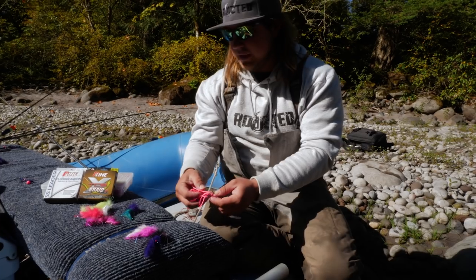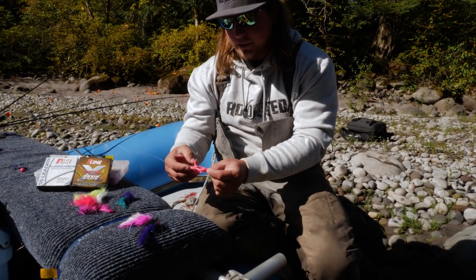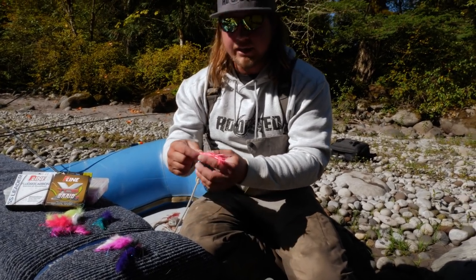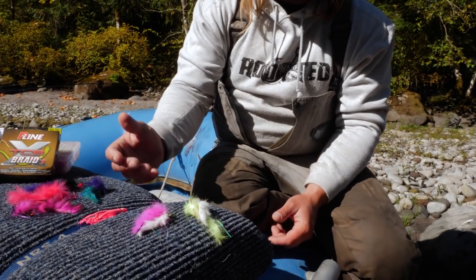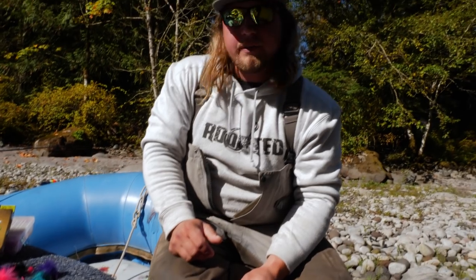That is the main difference between all three of these different Coho presentations — mainly the way it goes in front of the fish, the way it flutters, and the way it falls. Twitching jigs, hoochies, and flies — go to the river with all of them.